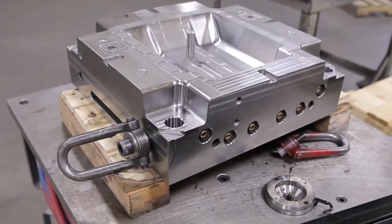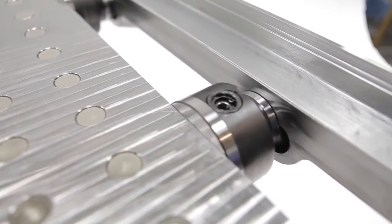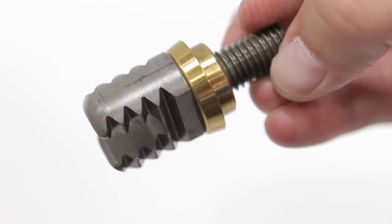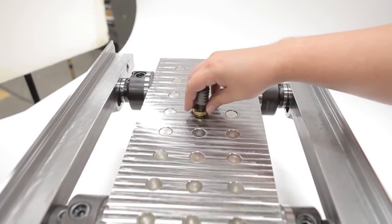With our Makino machining centers, our customers have challenged us with not spotting our tools after they're machined. With that, we're now asking our machine tools, our processes, our cutting tools, and our tool holders to give us that accuracy. We have definitely seen a reduction in the time it takes to spot our tools through the use of this technology — machine tools, laser measuring, shrink fit tooling, and the like. But the underlying fact is you need a good machine tool.